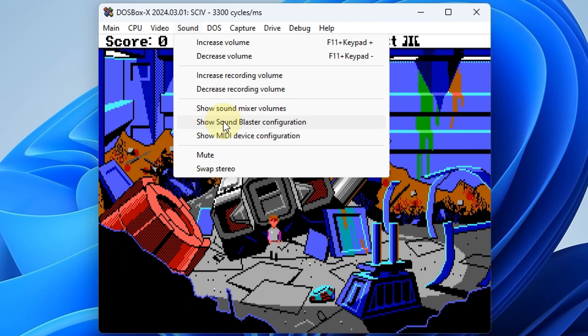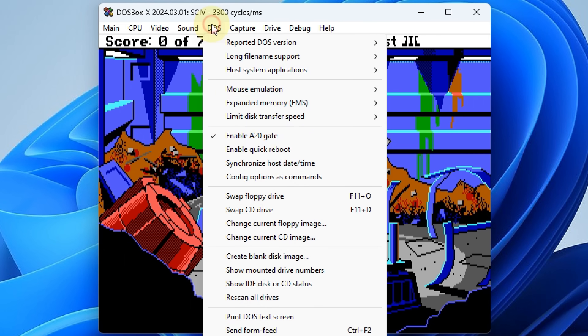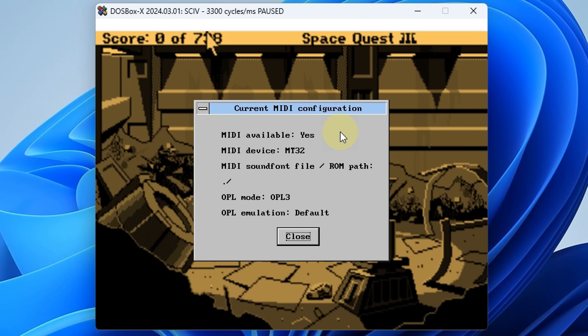Under sound, I really like this option here showing the Sound Blaster configuration. Very often games have a setup program that asks you for the interrupt and the DMA. And if you're not sure what that is, well, here you can easily look it up. We can also check out the MIDI device configuration.